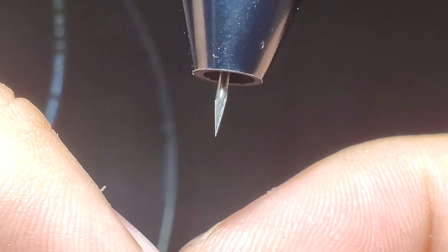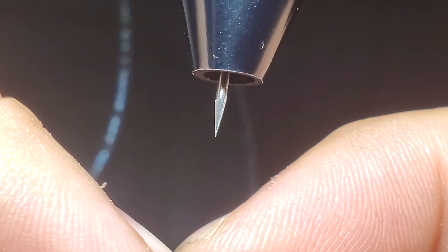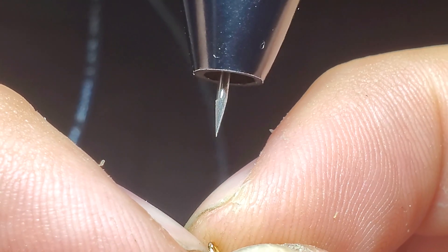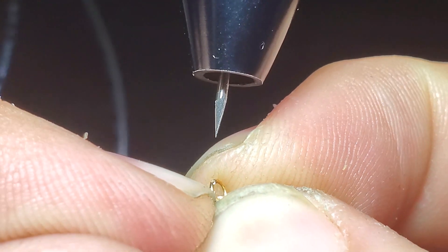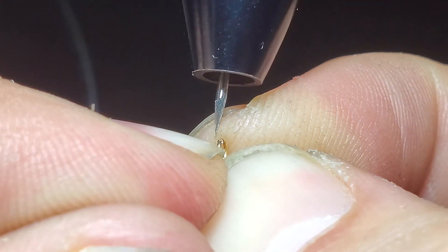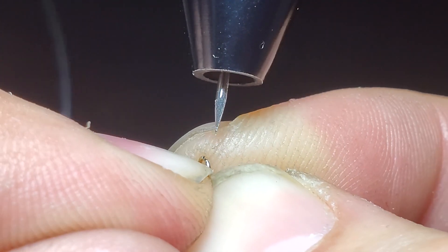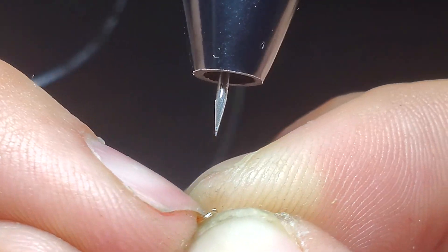So I'm at four watt seconds. I'm going to rotate it and then just pinch it, and then bring it nice and close. Oh yeah, that's real nice.